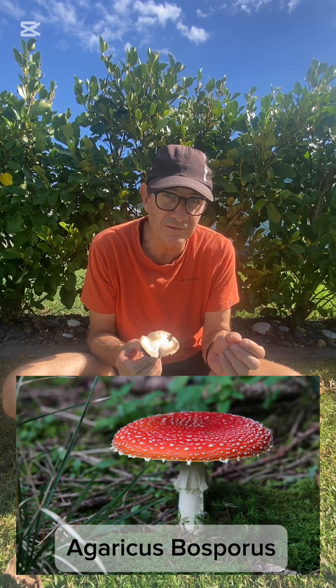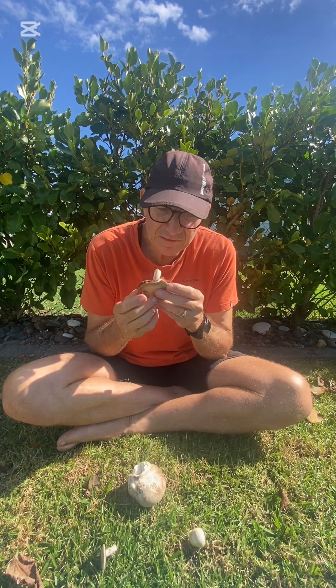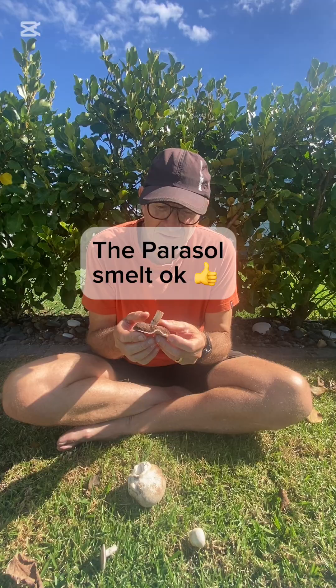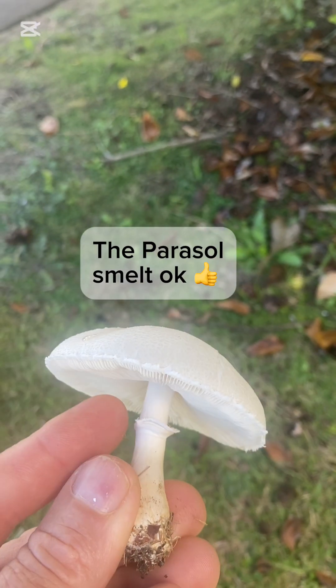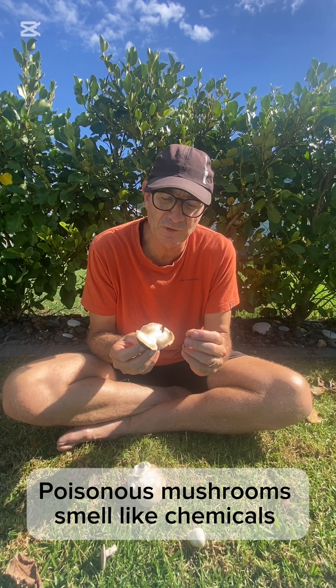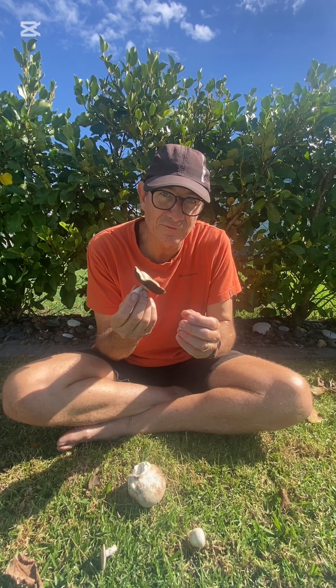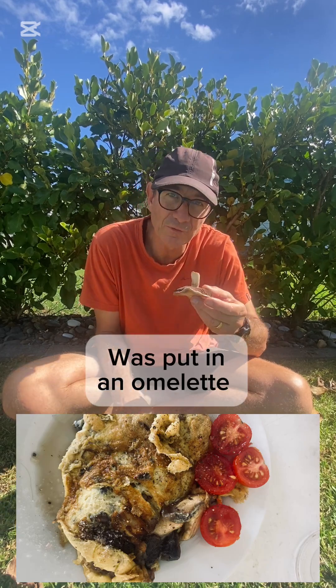The other thing I might do is if this has got red on it I don't touch those either, and if this feels a bit slimy. Smell-wise they just have that really nice fresh mushroomy smell and there's nothing that smells toxic about it. So this is an Agaricus sp. and this will be safe for me to fry up with some butter and some garlic.